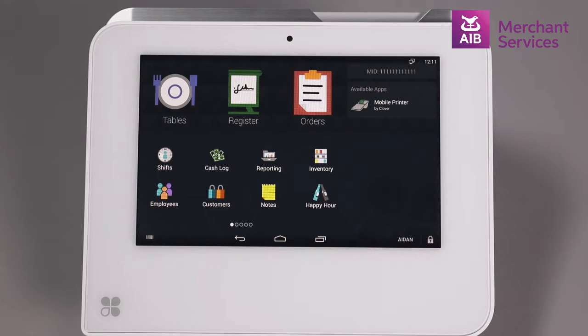To complete an Android Pay transaction on your Clover Mini, first select the Register app.